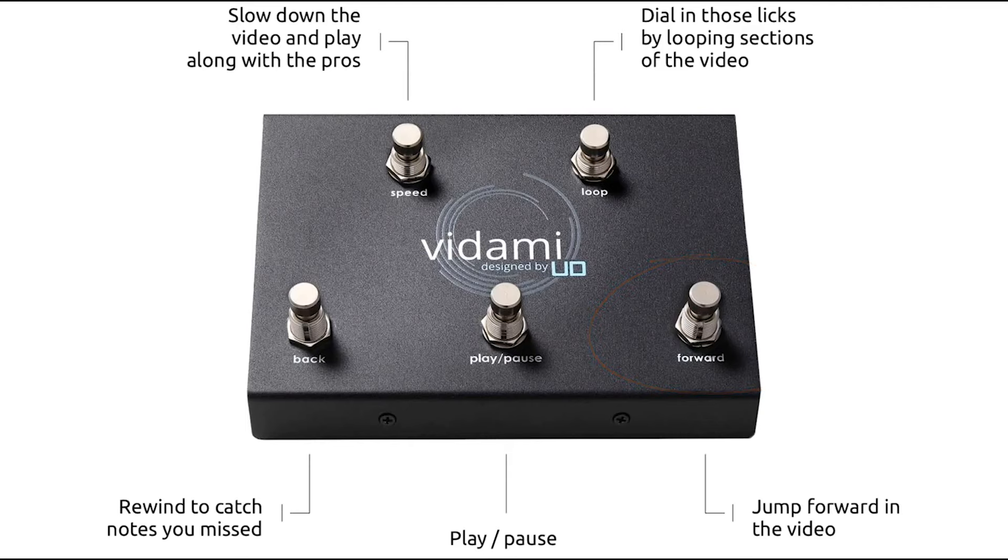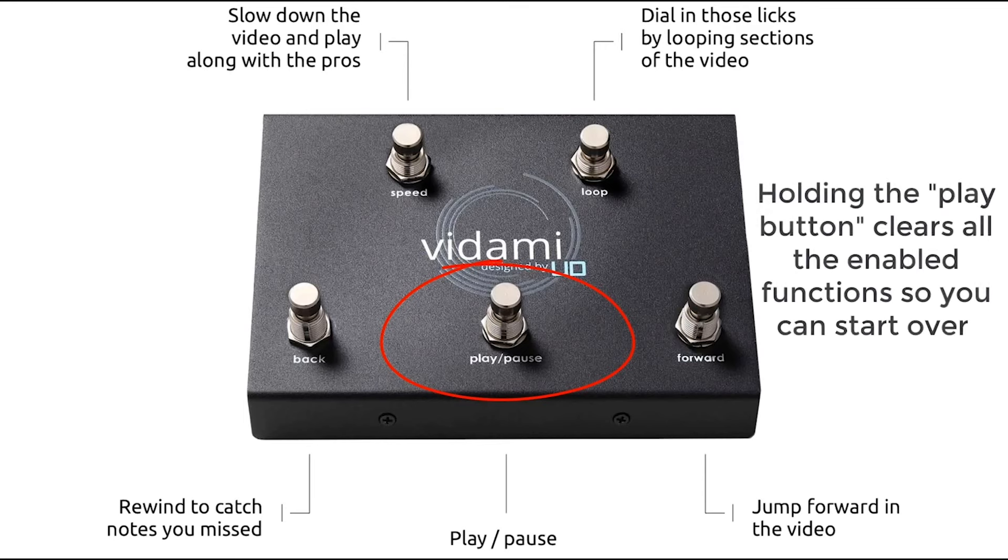And finally, we've got the play/pause button, which as you might guess, plays and pauses the video. But it also does something else. If you hold the play/pause button down, it clears out whatever functions you've enabled. So if you've set up a loop and a certain speed and you want to clear out and begin again, just hold down the play/pause button and it'll clear all your choices so you can start again.